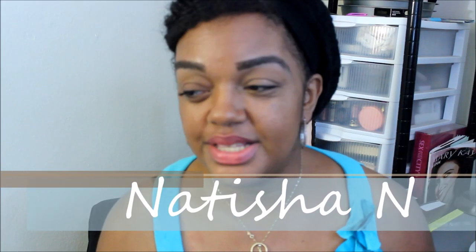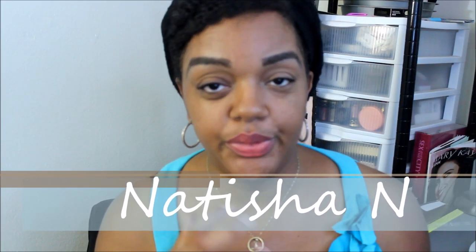Hey guys, welcome back to my channel. Today I want to jump into my first purchase from Colourpop — it is the Shayla times Colourpop Perception palette. There are plenty of reviews of this palette but I just wanted to get on here and play around with it and do a look. I've had this specific eyeshadow palette for a couple of weeks and I have not touched it because I was waiting to do a video on it.